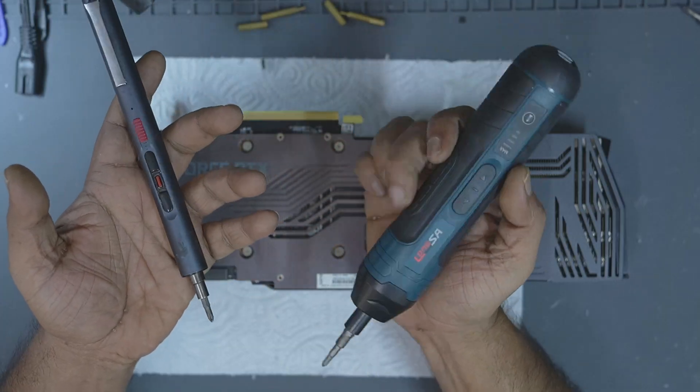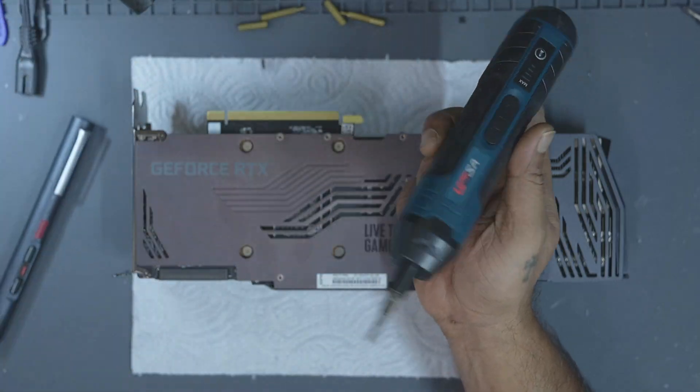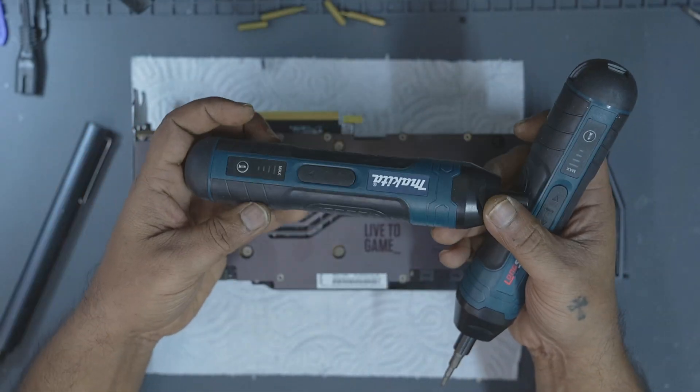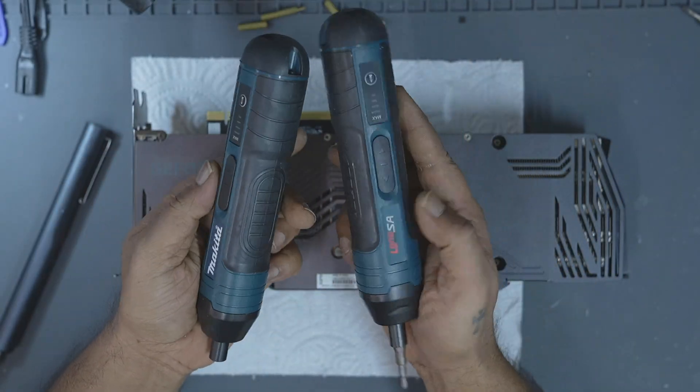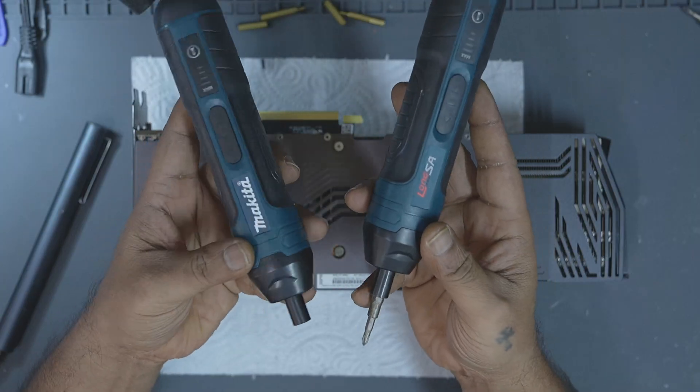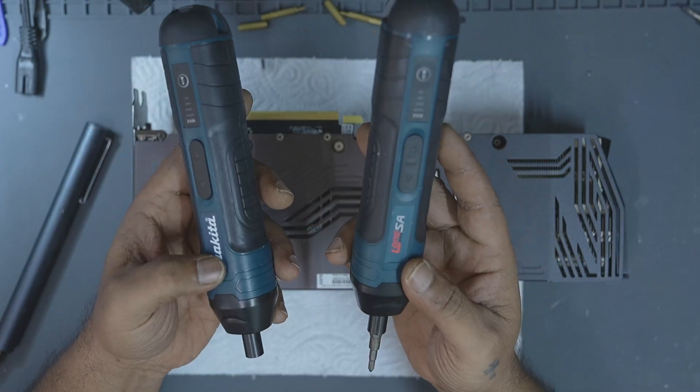I personally use a battery-powered screwdriver with adjustable torque. It's perfect for GPU work because it won't over-tighten or damage the board. I'll make a separate video about the tools I use, like the screwdrivers, since I've collected quite a few of them over time.